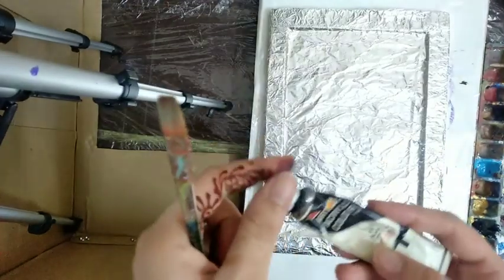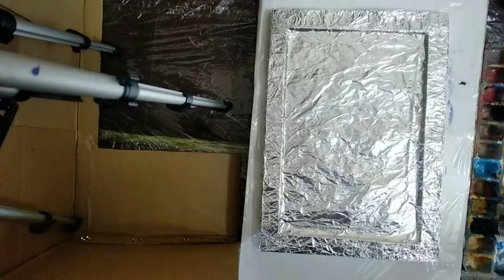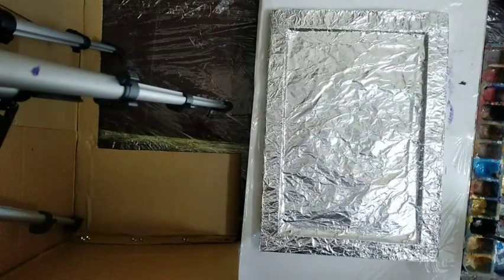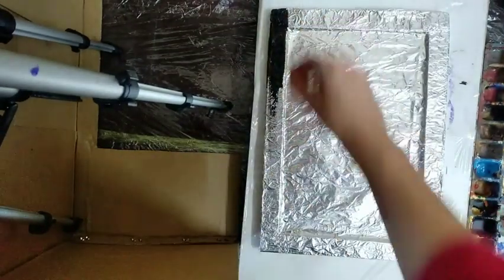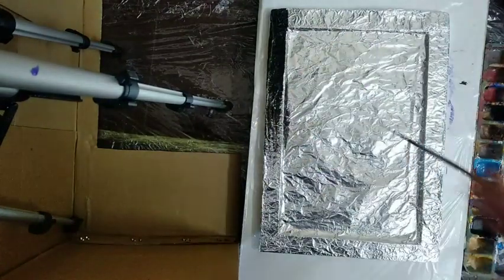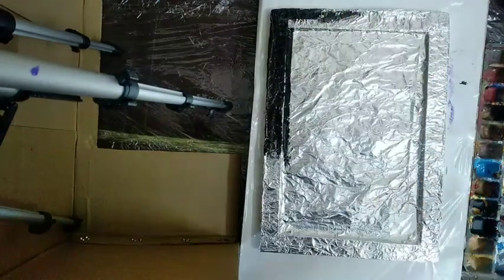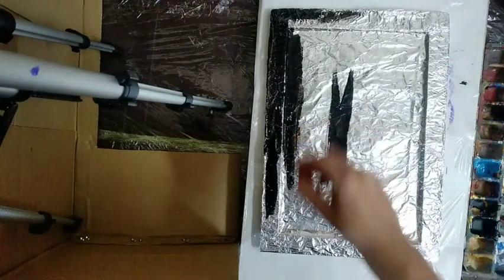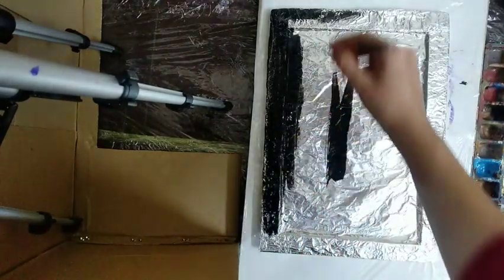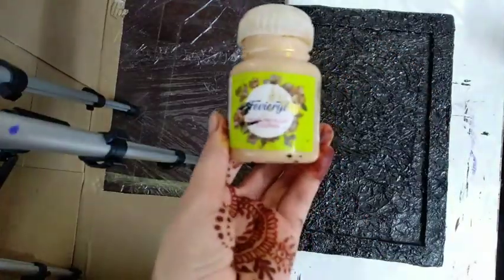I am using black acrylic as a base color. Mix water with the color and apply it on the base. After applying, let it dry properly.